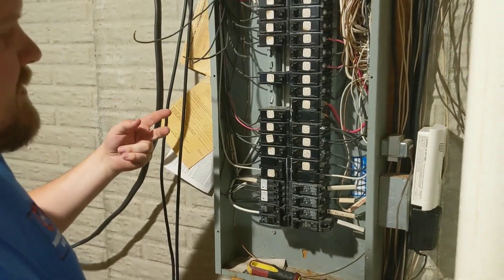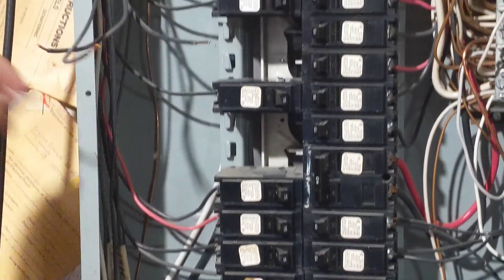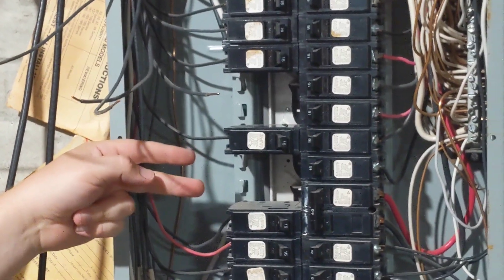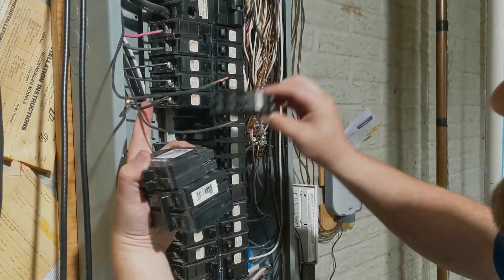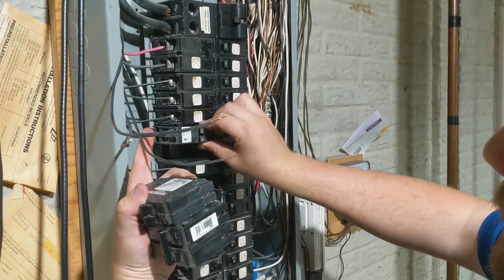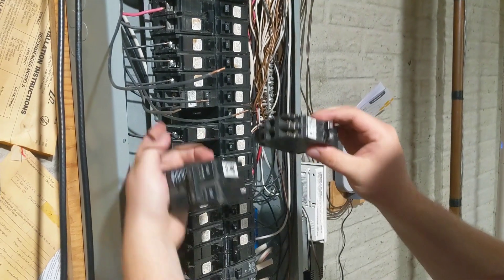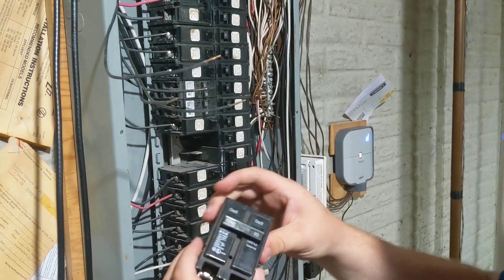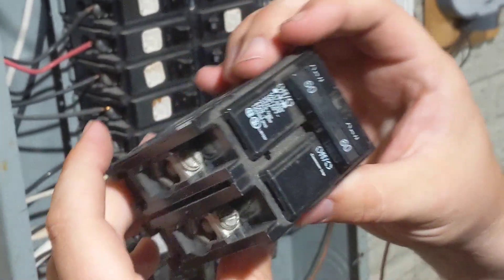We pulled the breakers out and freed up the spaces. Now we're putting tandems in — all four of those wires are going to end up in these two spots, which frees up two new spaces. That's where our two-pole 60-amp breaker is going in. Here's the first tandem 20, another tandem 20, and then here's the two-pole 60.